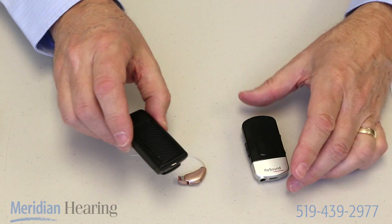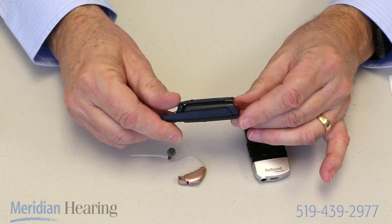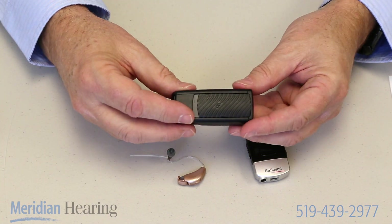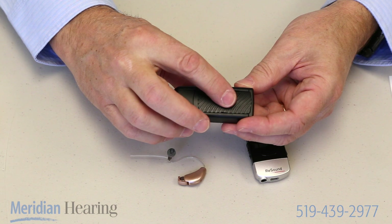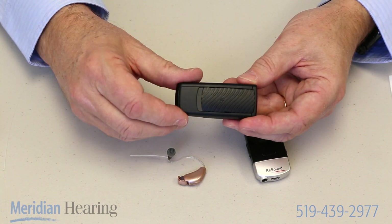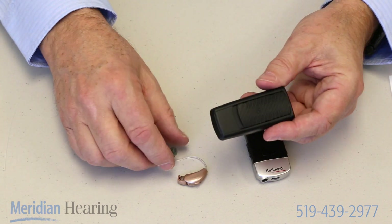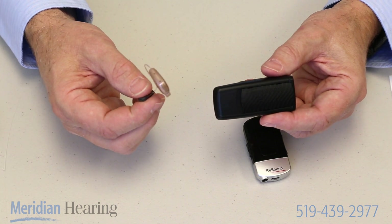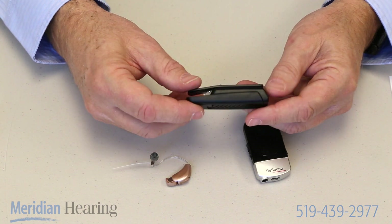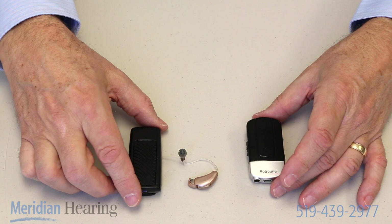This is another version of the same kind of device, this one from Starkey. It does the same things we talked about. It clips onto the person's lapel or pocket and the on/off switch is right on the front of it. When you can see the little red dot it's turned off; when you can't see the red dot it's turned on and it's sending the signal out. It's paired to work with your hearing aid so it sends the signal just to you, not to everybody else. It's a great product and a really useful tool for those times when you need to listen when there's background noise.